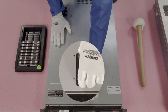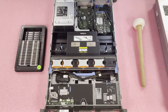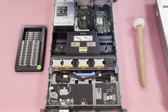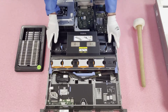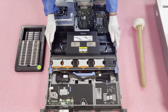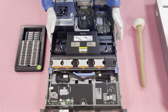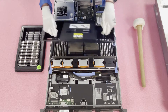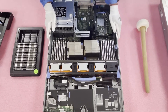First, make sure your latch is set to unlock, then simply pop it open and remove the top. Now that we're in, you'll notice there is an air baffle, also known as an air shroud. It's designed to regulate airflow and help keep the DIMMs and CPUs cool. To remove it, there are two hooks — just pull it straight up and put it to the side. Now we're in and you can see the 18 DIMM slots and two CPUs.